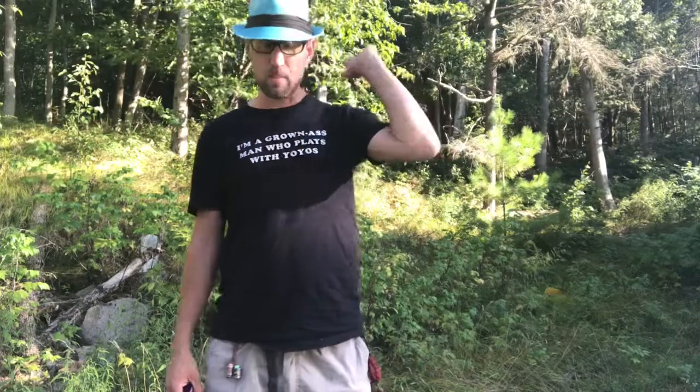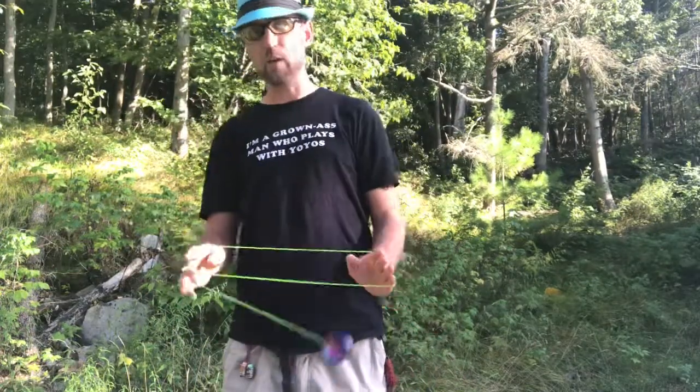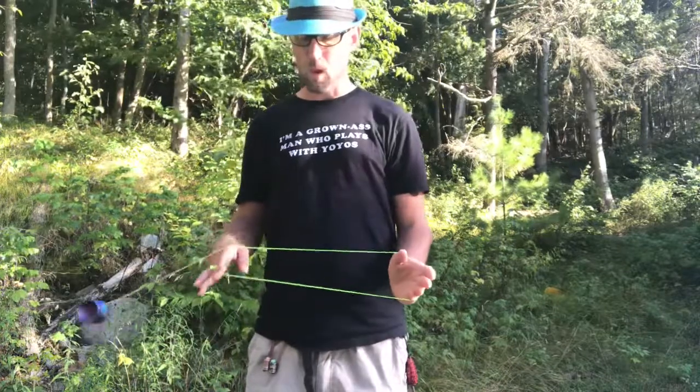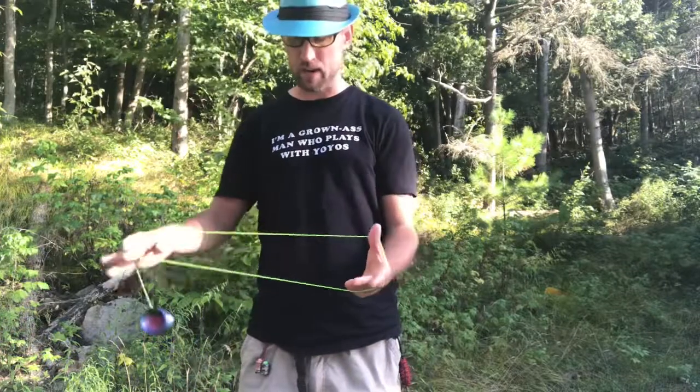This one's got a few more elements than I usually do, but it's eminently learnable. You're going to start like you're going to go into a wrist mount, but the yoyo is going to come up through the middle and hit the string that's gone over your hand.